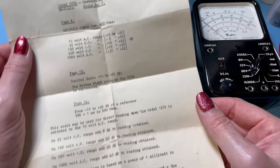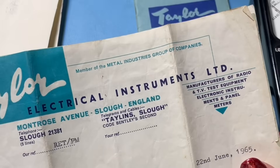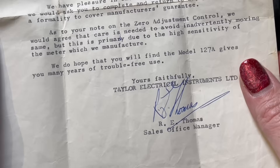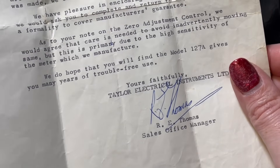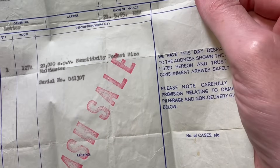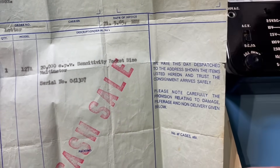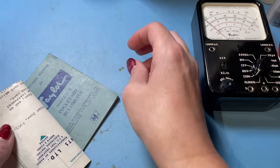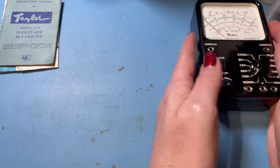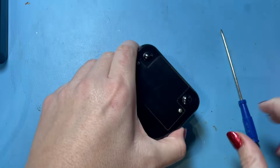This additional paperwork is just updates on the information in the user manual — Taylor Electrical Instruments Limited, 22nd of June 1965. Pretty cool! And there's even the original purchase invoice from the 21st of May 1965 — wow, that tells you a little bit about the history of our little Taylor meter. I think we should take a peep inside this little beauty.